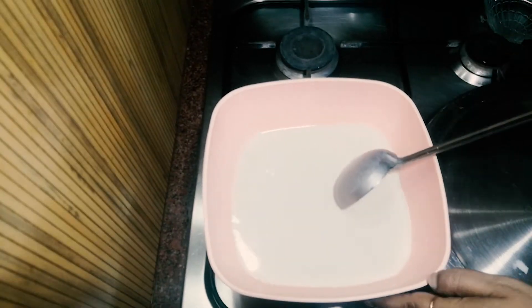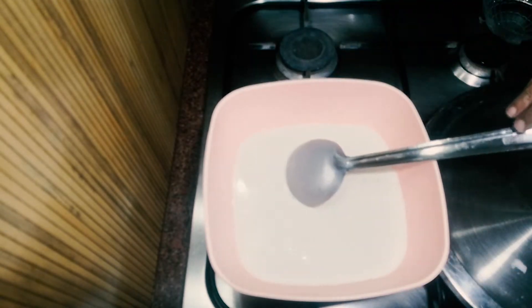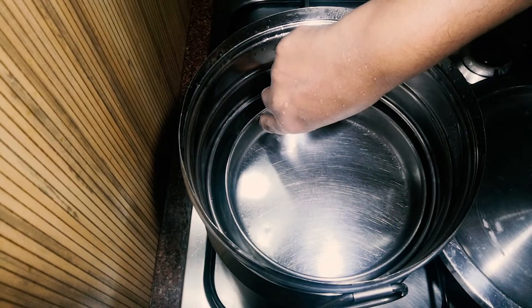The mixture is very loose. We put a little on the plate. I have a small plate.